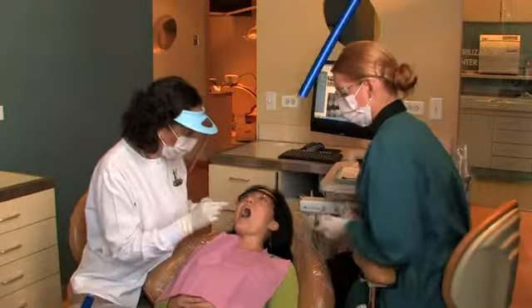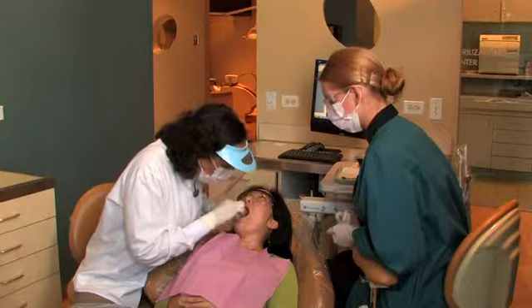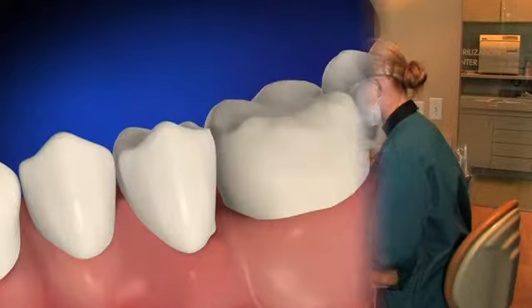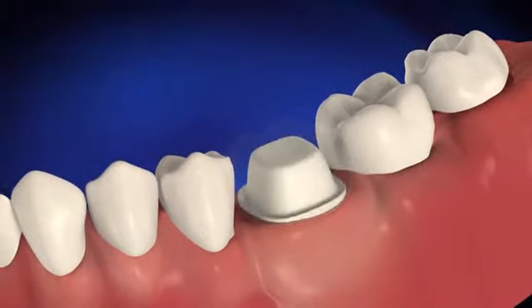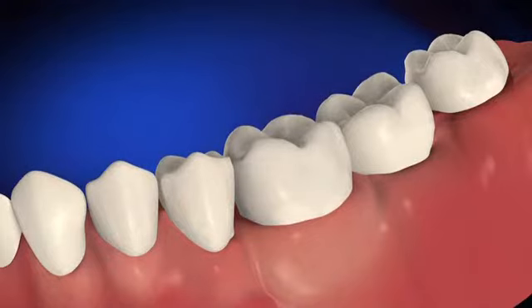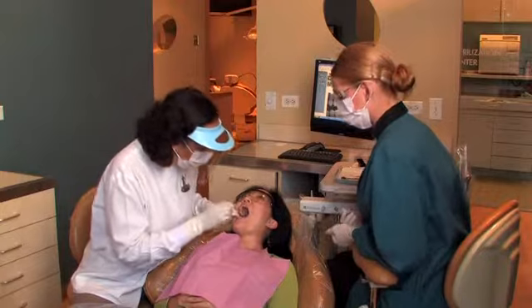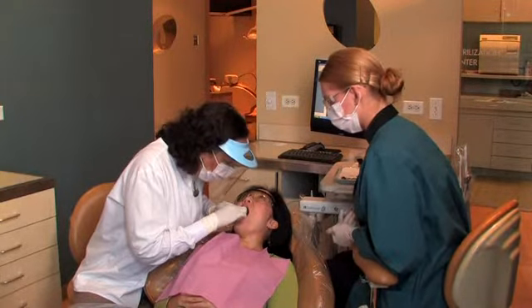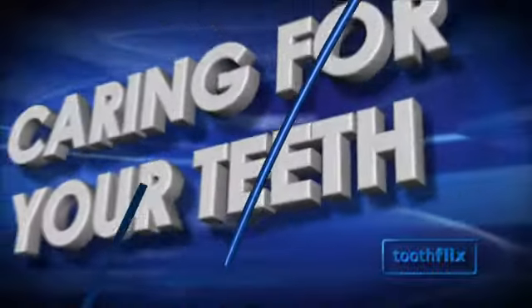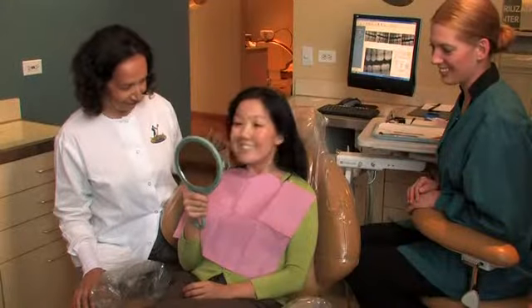An impression is an exact model of your tooth. Your dentist or laboratory technician, following the dentist's written instructions, will use the model to help create the size and shape of the crown. While the crown is being made, a temporary cap is placed on your tooth to help protect it. Once the crown has been created, the dentist will remove the temporary cap, place the crown on your tooth, and make any necessary adjustments.